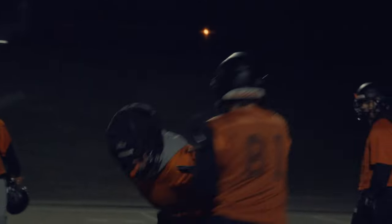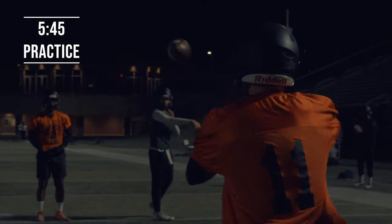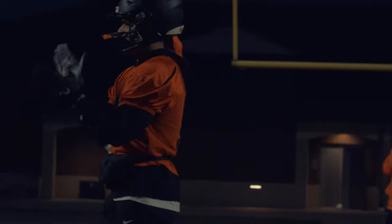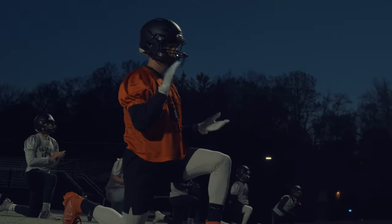All right, me too, I got going — what's up? Breakdown! Ready, right! Ready, right!